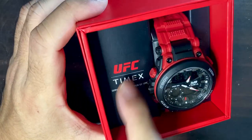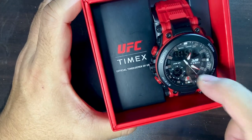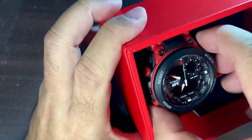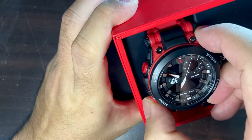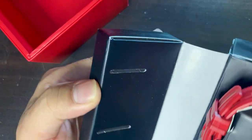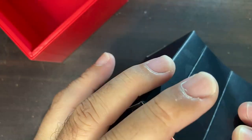Look at this watch — this is the watch in question. The UFC Timex, official timekeeper of UFC, it's written right there. This is a really, really beautiful watch. It has a bold, bold red color, which goes perfectly along with the box — really red, really nice.